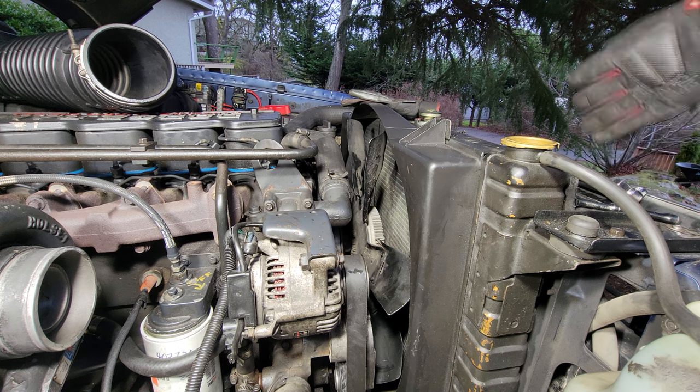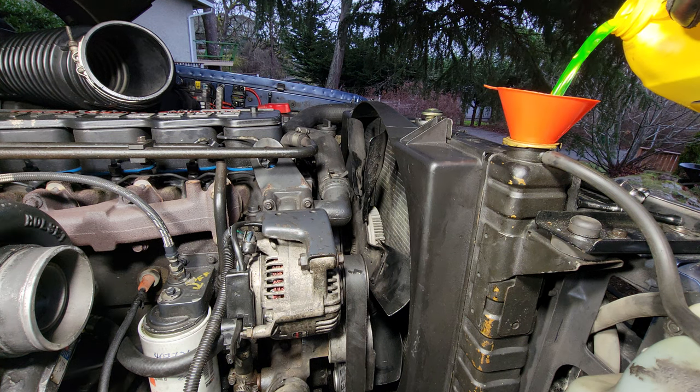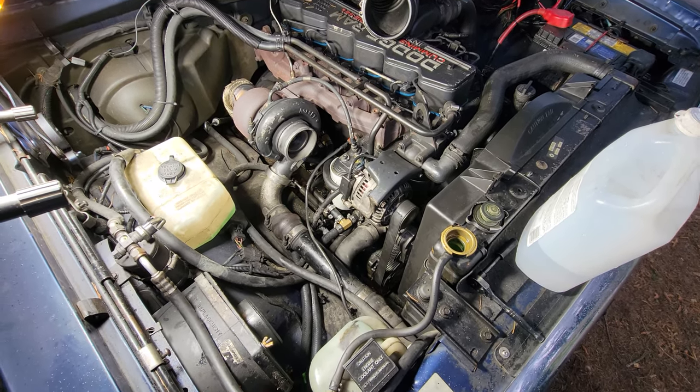Last thing to do is fill up the coolant system. I'm using concentrate and then I'll add deionized water after. Now we're at the point where we can check for leaks at all the fittings and then top up the coolant after the engine has run for a little bit. Everything is installed — the coolant filter and all the tees on the supply and outlet — I checked for leaks and there are no leaks. I'll go for a little test drive, let the system come up to temperature, check for leaks again, then come back, let the truck cool down fully, check the coolant level again, top it up, and we'll be done.